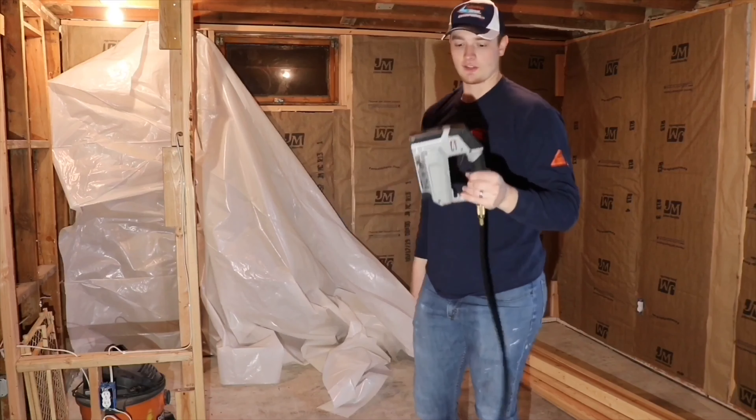Again, like in the installation video, I'm using the Porter Cable air stapler.